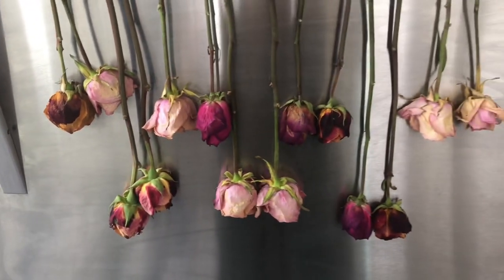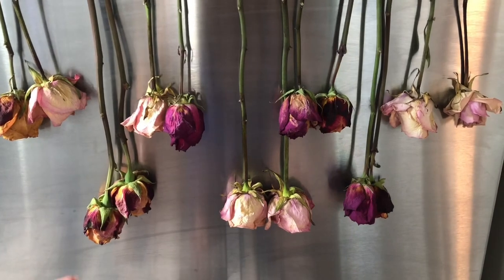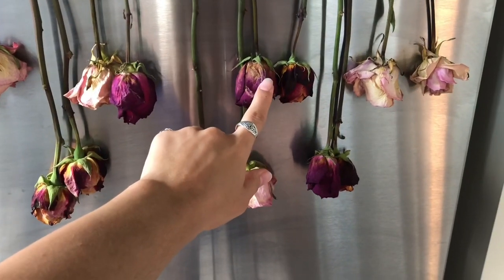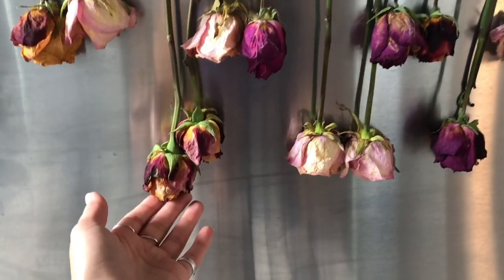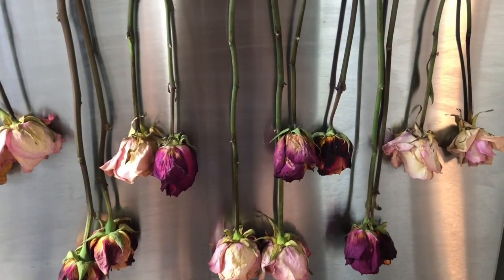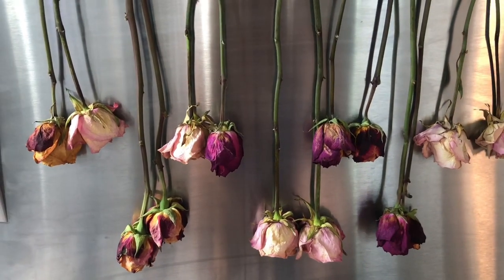Another day in and they're looking a little bit crispier, which is good. That one's more crispy while this one's still quite squishy, meaning a lot of moisture is still in it. But look at the colors on these — they're gorgeous. They've turned out really well so far.